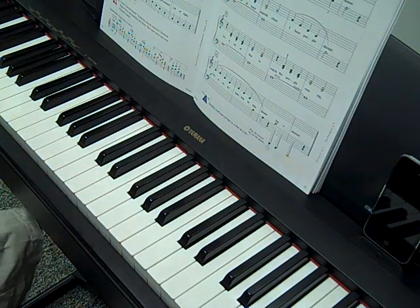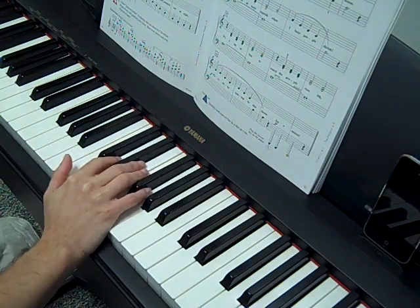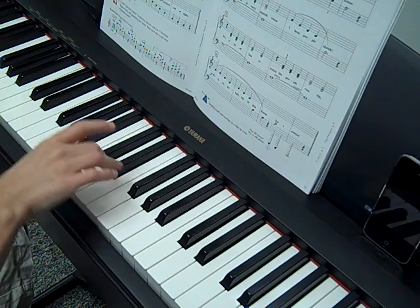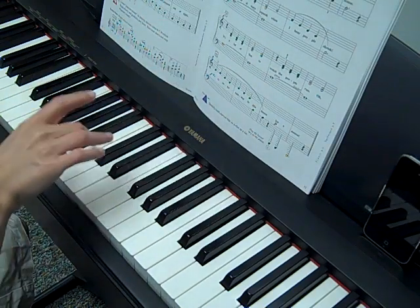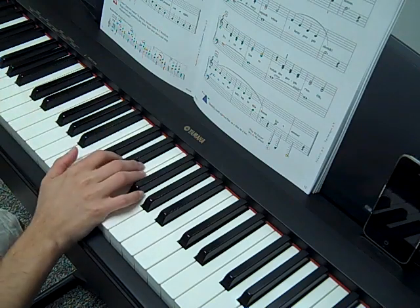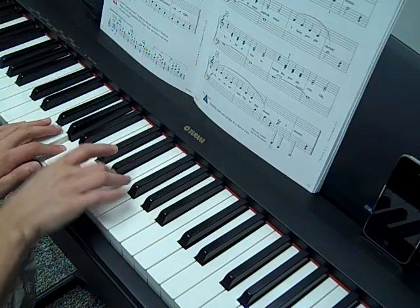So this is a good one. Here's the first one where we do staccatos, and this one's a little tricky on the hands too, because we're going to do staccatos with one hand that's bouncing — those dotted notes mean the bounce — and the left hand on this piece is going to be long. So we have long over short.